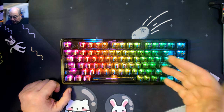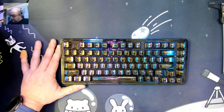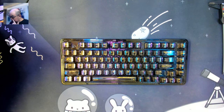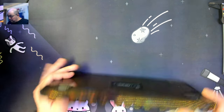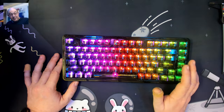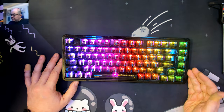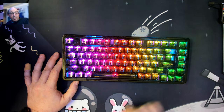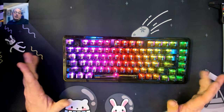From my initial impressions, this is a nice gasket 75%, especially for folks who just don't want a knob and want an actual layout. Some people don't need a knob, some don't mind using the function layer for multimedia keys, and some people don't even use it. It's a solid keyboard with a PC plate and very nice dampening.